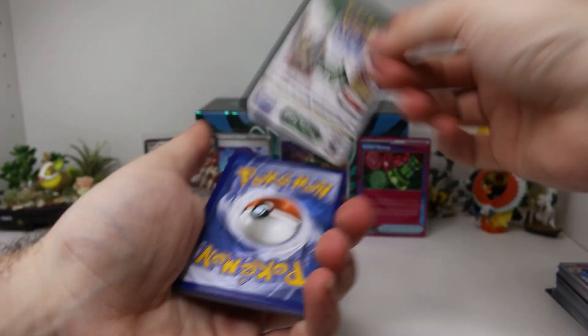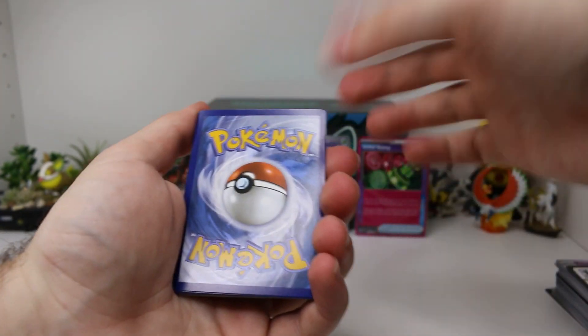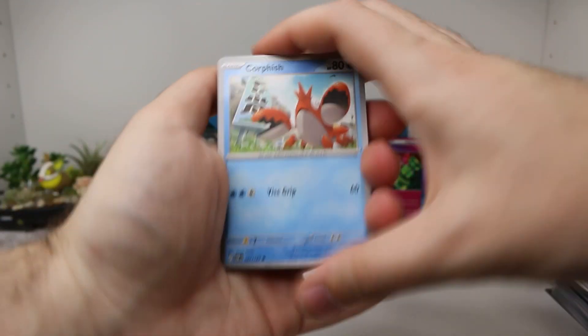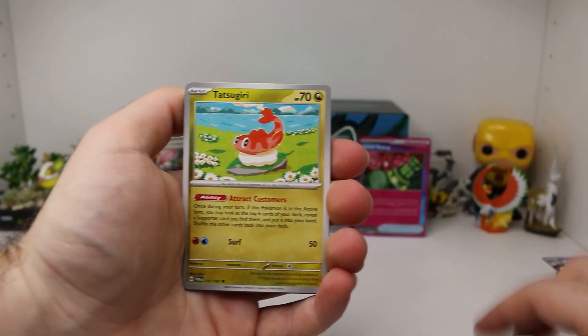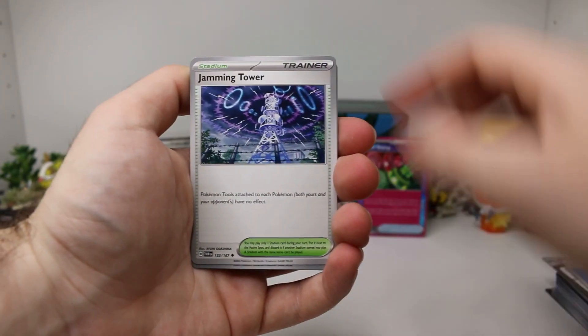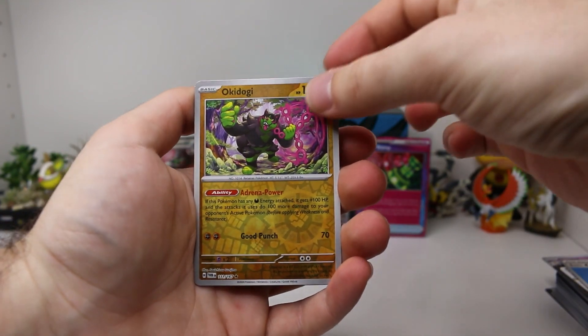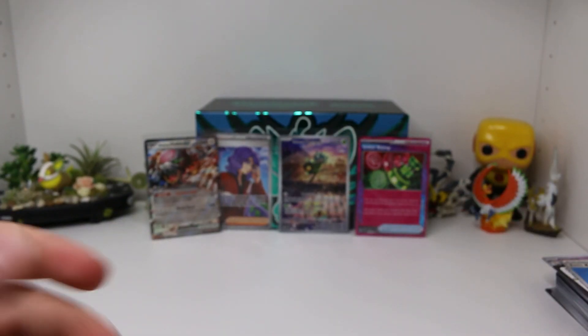Every other pack basically we are pulling something. Let's see if we can maybe have one or two more things if we're lucky. Let's guess the energy — let's do a Fighting Energy for our Ursaluna there. It's a Water one — we are doing very, very bad at this. Corphish, Grookey, Helioptile, Finizen, Tatsugiri, Dipplin, Jamming Tower, Kirichin Reverse, Okidogi Reverse — which is a rare Holographic in this set — and another Hisuian Arcanine.